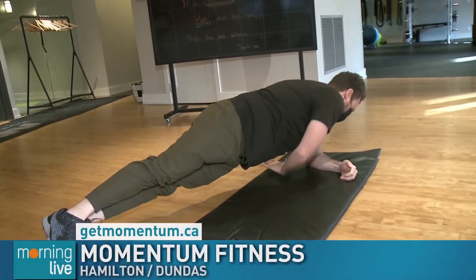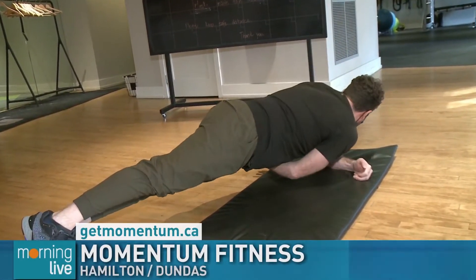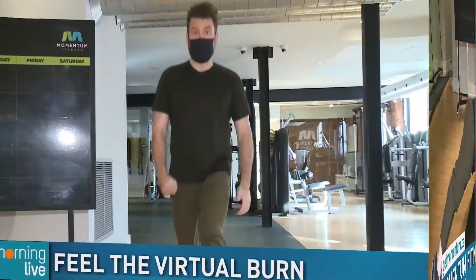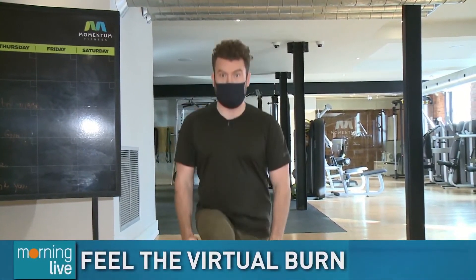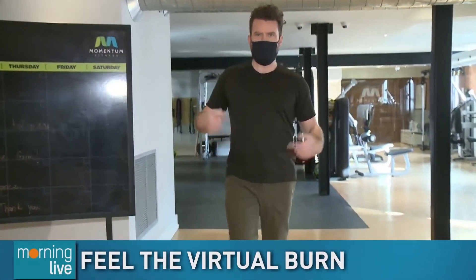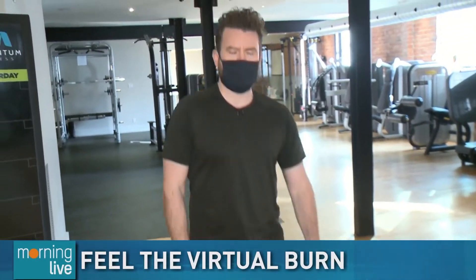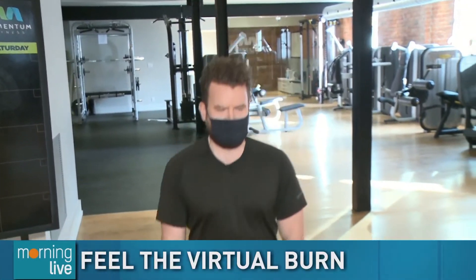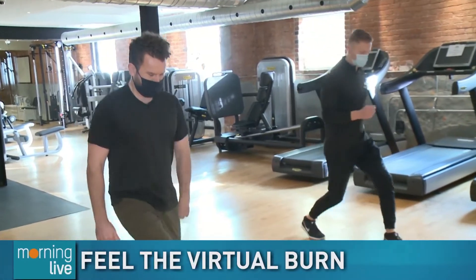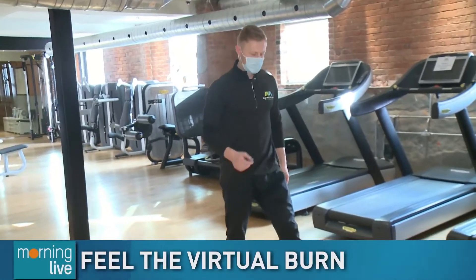We'll come back with Tyler here at Momentum Fitness — two locations in Dundas and on George Street in Hamilton. Now that we're into the second week of January, how are those resolutions going? If becoming physically fit or continuing your fitness was one of those goals, we're here at Momentum Fitness on George Street. Back with owner Tyler, and we're doing some simple lunges — back to that circuit training he's teaching online.